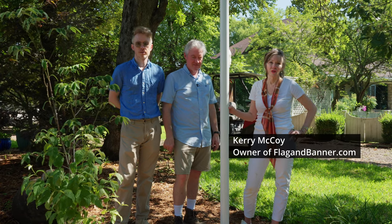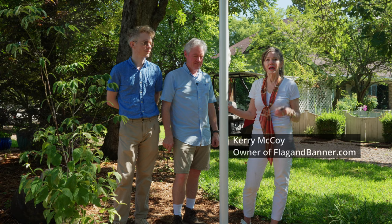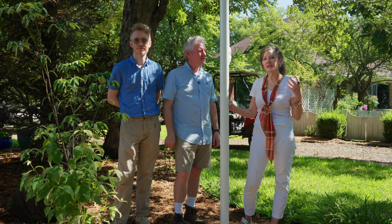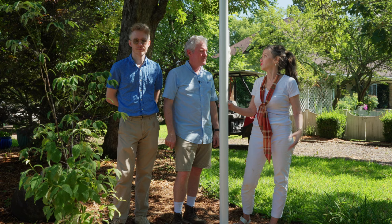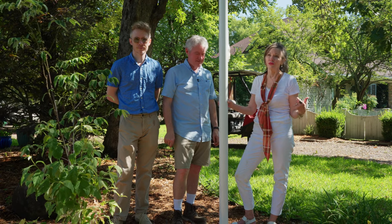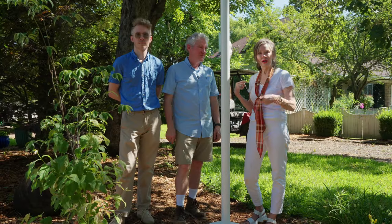Welcome to Flag and Banner's YouTube channel where we have a lot of how-to videos. This is our latest one on how to install a residential flagpole. Grady, you and I installed one about 20 years ago, and it's still online too — if you want to do a perspective of how much we've aged in the last 20 years, that might be fun to go look at. But this one is going to be better because we've done some really special stuff in it. So I hope you enjoy the video and I hope it helps you.